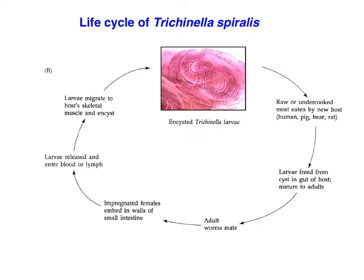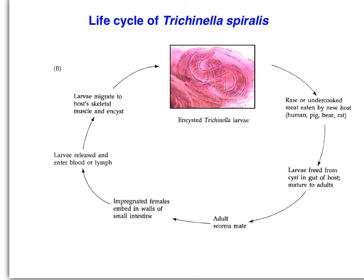The life cycles of some nematodes aren't nearly as complicated as some of the platyhelminth life cycles, especially for the trematodes. Starting with encysted Trichinella larvae in meat: if that meat is raw or undercooked and eaten by a new host — whether human, pig, or other animal — the larvae are freed from the cyst in the gut and mature to adulthood. The adult worms mate, and females embed in the walls of the small intestine; larvae are released and enter the blood or lymph, then encyst in muscle, causing pain and dysfunction, unlike other filarial worms that tend to clog the circulatory or lymph systems.